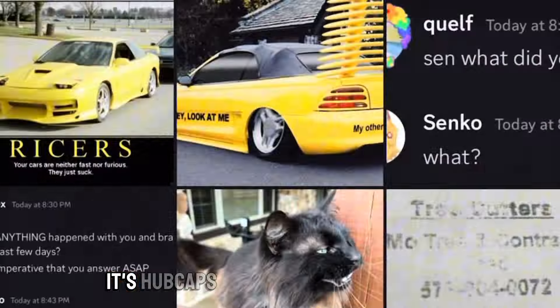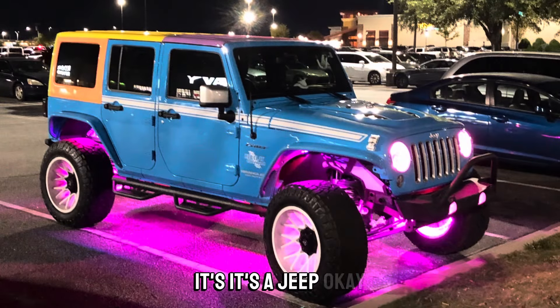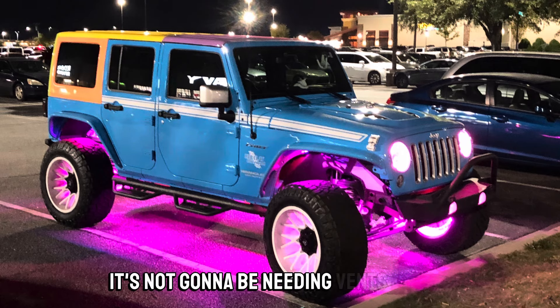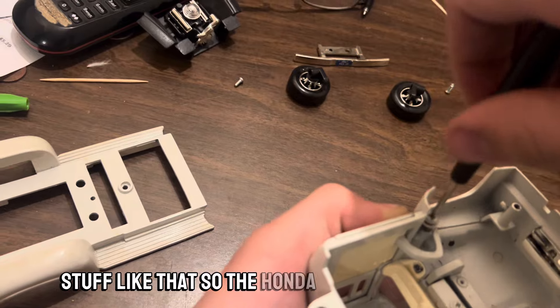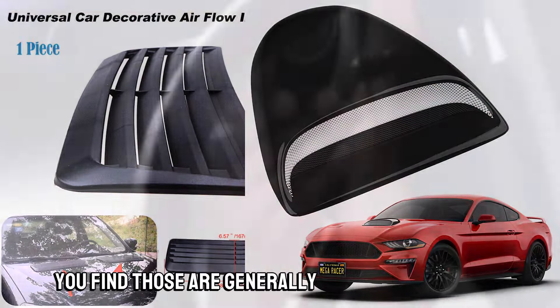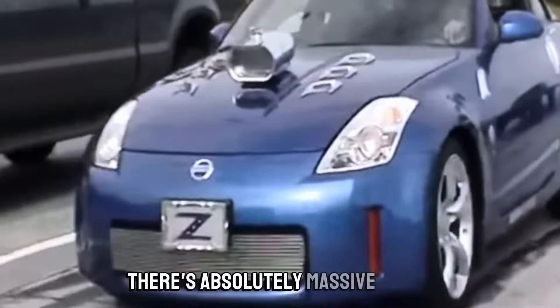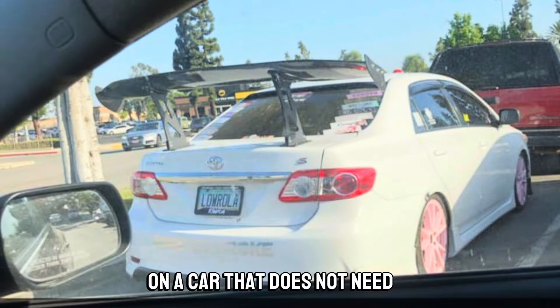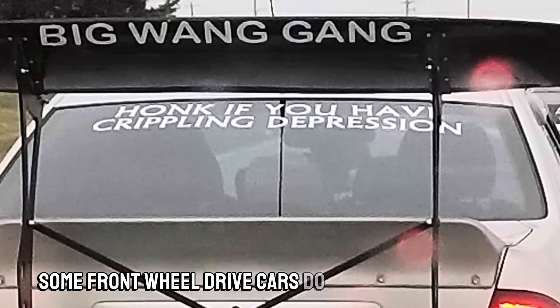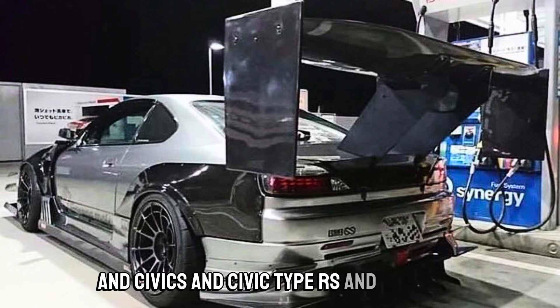Number two: fake scoops and fake vents. Fake aero in general — the car industry is riddled with this stuff. Look at the Toyota Supra, there are like seven fake vents on it. Fake vents have really gotten out of hand. Chrysler put fake vents on the Jeep Wrangler — a Wrangler doesn't need vents at all, it's a mall crawler. The Honda Civic also has fake vents.